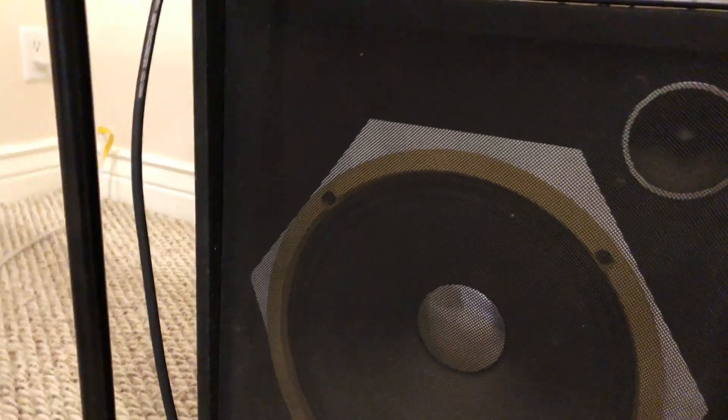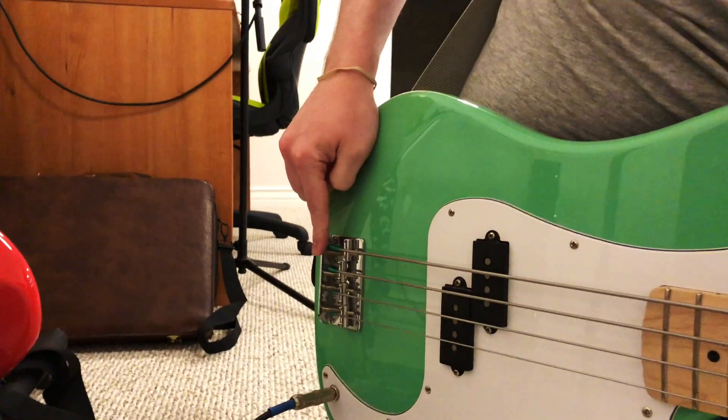You hear that? That's the sound of me not touching my bass. And you'll find when I touch it that sound mostly goes all the way away. So what we have is a shielding problem, and today I'm going to try and fix it.